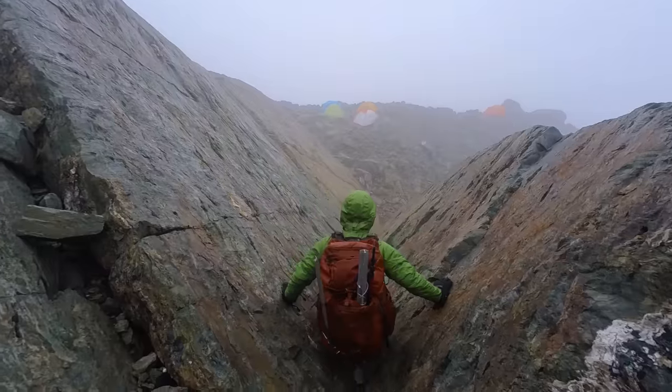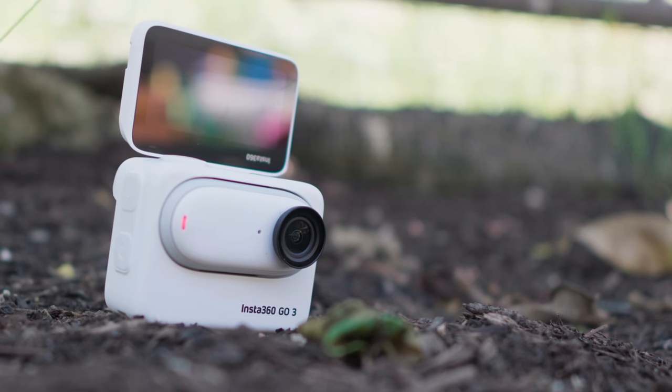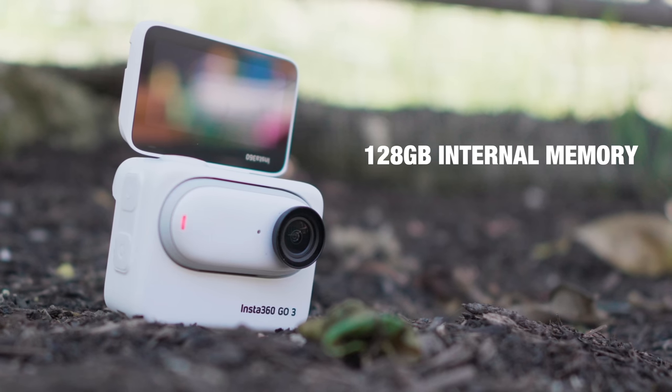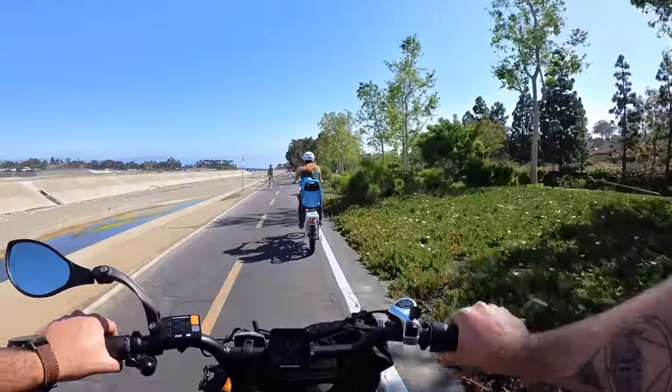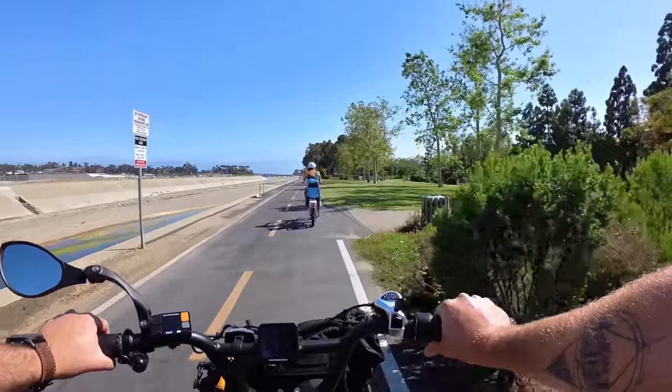Anybody could pick up a GO 3 and start getting awesome footage straight out of camera. Let's dig into all the features of the GO 3. It uses internal memory just like previous models, but the GO 3 now has 128GB internal memory versus the 64GB on the GO 2. This allows you to film up to 1 hour and 37 minutes in free frame mode. In 2.7K mode, you get just under three hours of record time — a huge advantage. On the GO 2, the camera filled up super fast, but with the GO 3 you get a lot more record time.